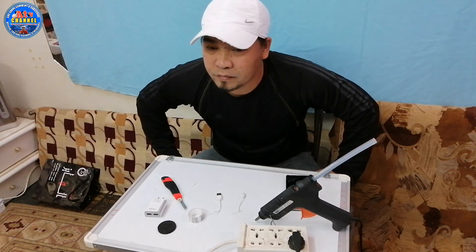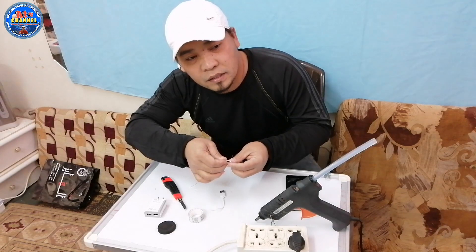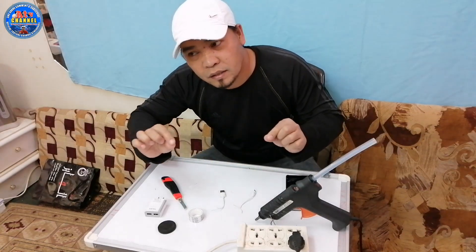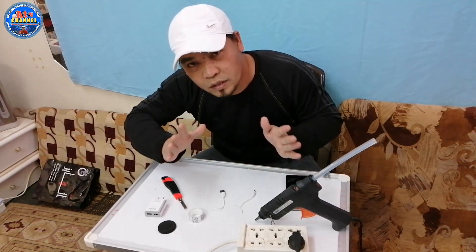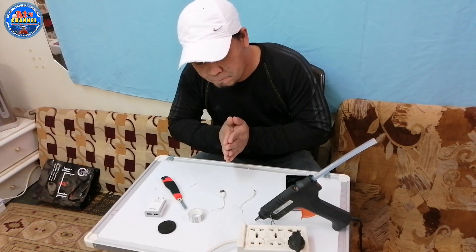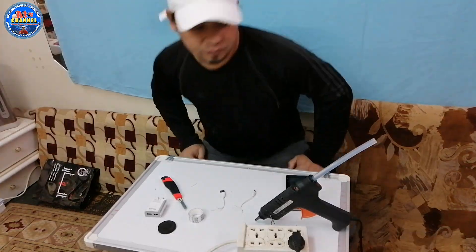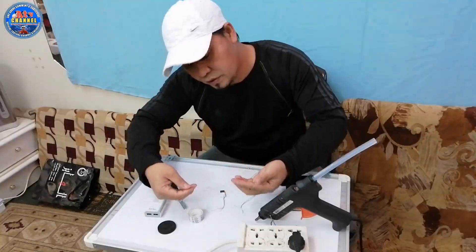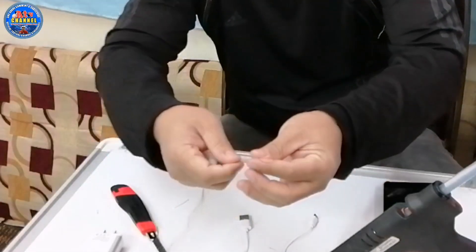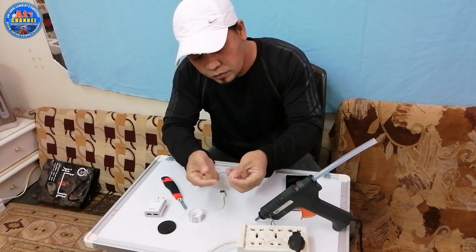So ngayon, putol na natin ito. Kailangan natin balutin pa ito ng wire, o magnetic wire. Kung walang magnetic wire, kahit yung wire na — kukuha tayo doon. Itatap natin dito. So ito na ang ating nahanap na wire. Binalatan natin. So ang gagawin natin dito ay ipupulupot natin dito.